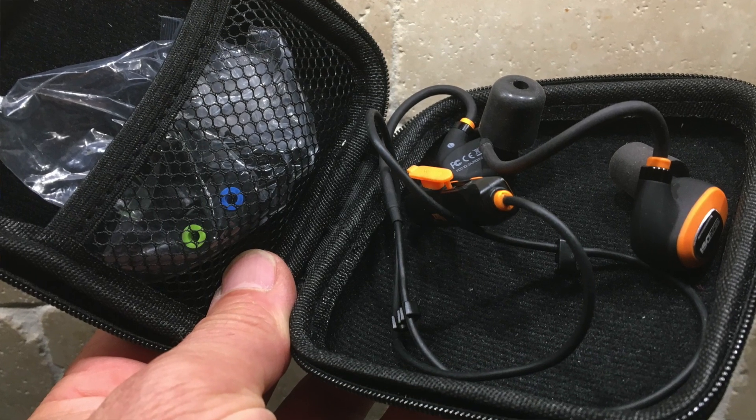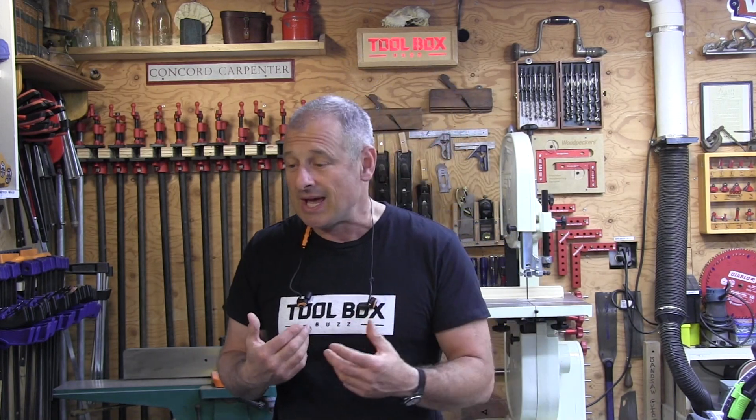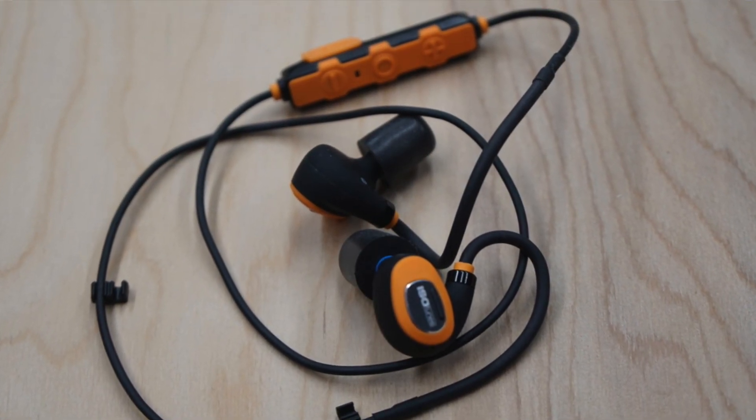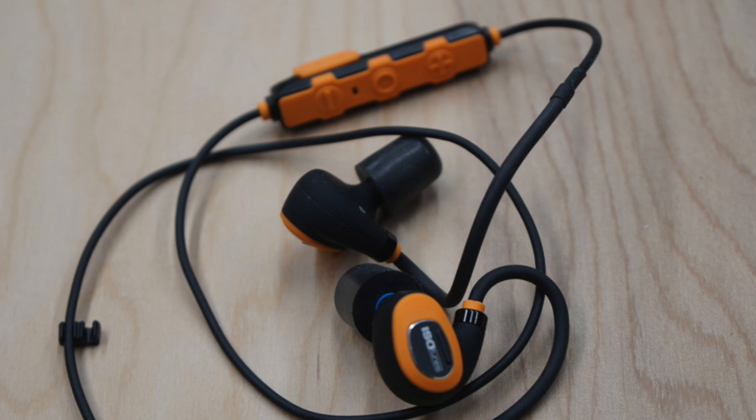If I could improve one thing, it would be to add magnets on them, like the IsoTune Max model has. I don't always want to wear my earbuds — I might want to talk to people — so I pop them out but want them for quick access. Tucking them in the shirt works most of the time, but a few occasions they slid off and fell to the ground. Being able to attach them together with a magnet basically creates a necklace that's not going to fall off unless you break that connection.